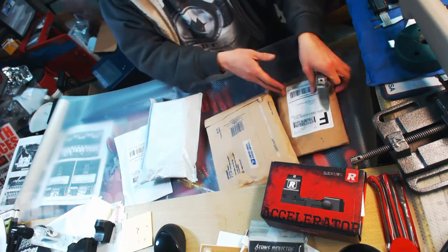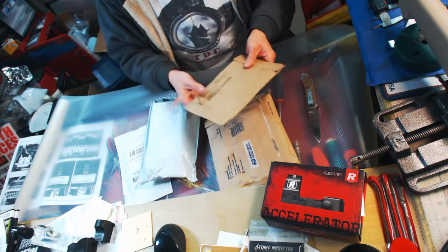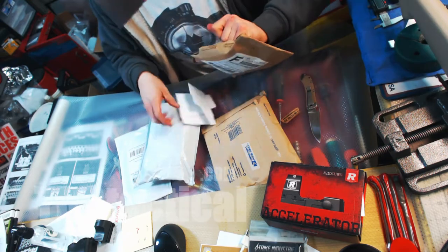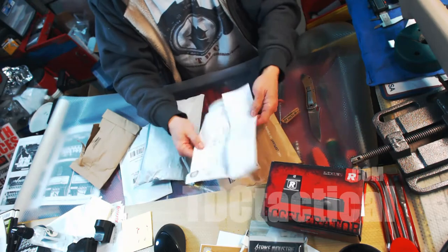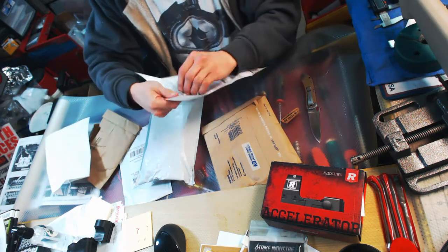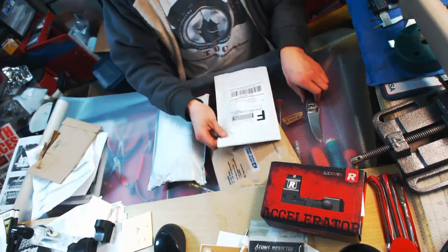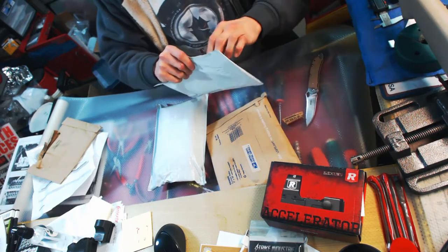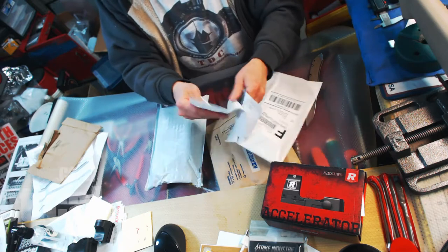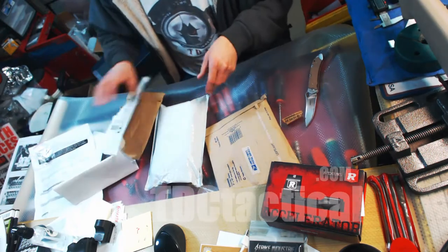Got a few things to open up here, let's see what we've got. Some of this stuff is probably going to be uneventful — just gun parts for different guns we got in the shop. This one is a rear dovetail sight, nothing special there. More of the same from the same place, nothing special.